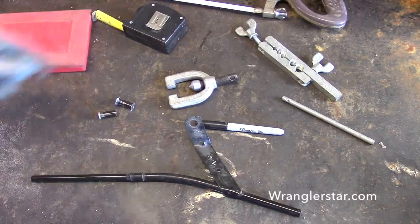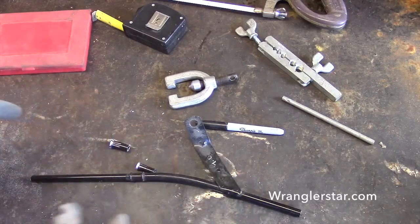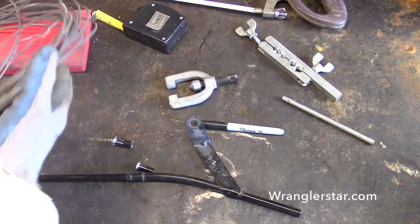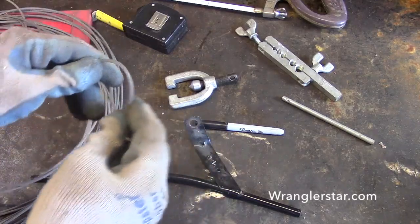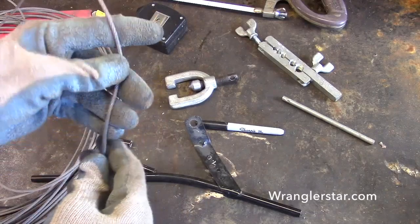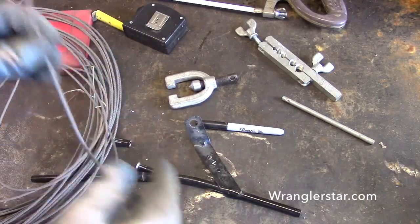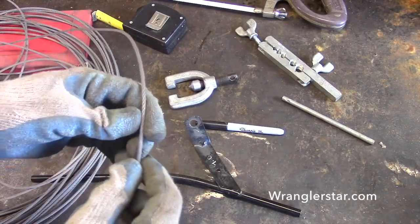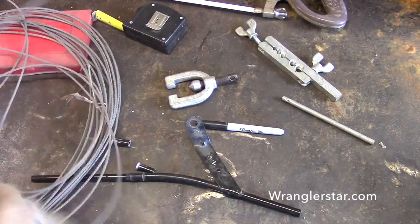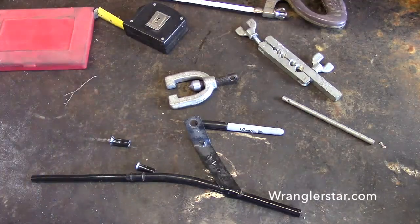Before we start building the rail we've got to make some hardware. You can buy all this stuff but you can also make it yourself for a fraction of the cost. What we're going to be using is cable the previous owner of the homestead left rolls and rolls of this really beautiful galvanized twisted cable. It's really supple, really strong, and it's been outside and hasn't rusted so it's very durable. It's probably about an eighth inch or so — really strong twisted braided steel. I've got lots of cable clamps with it too.